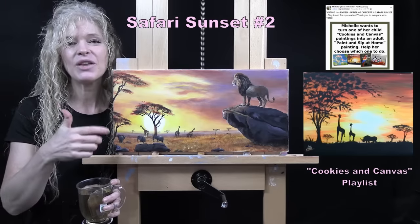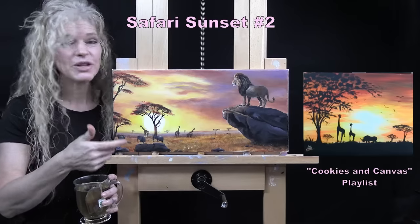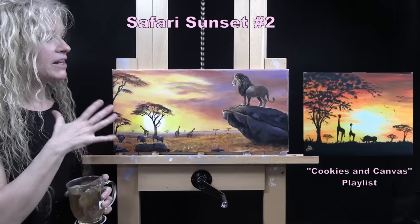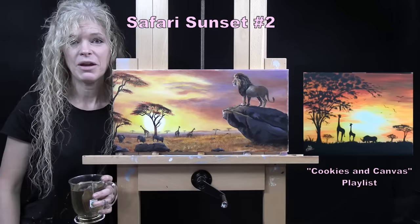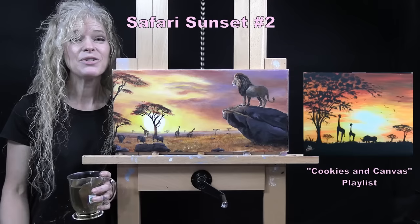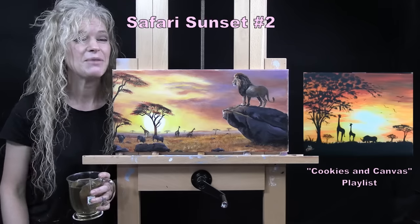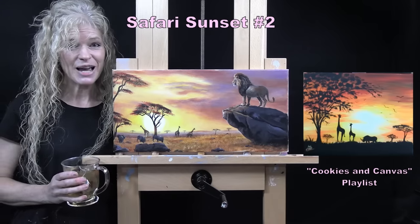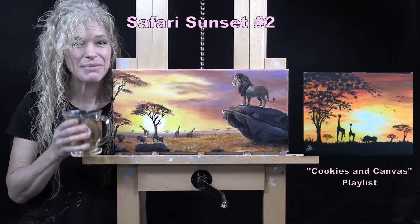I'll put the link for the original one down below in the video description. If you're interested in learning about the Patreon membership program, it's got a bunch of different benefits that help to increase your painting skills — I have that information down below as well. Now it's time to get painting and get sipping!